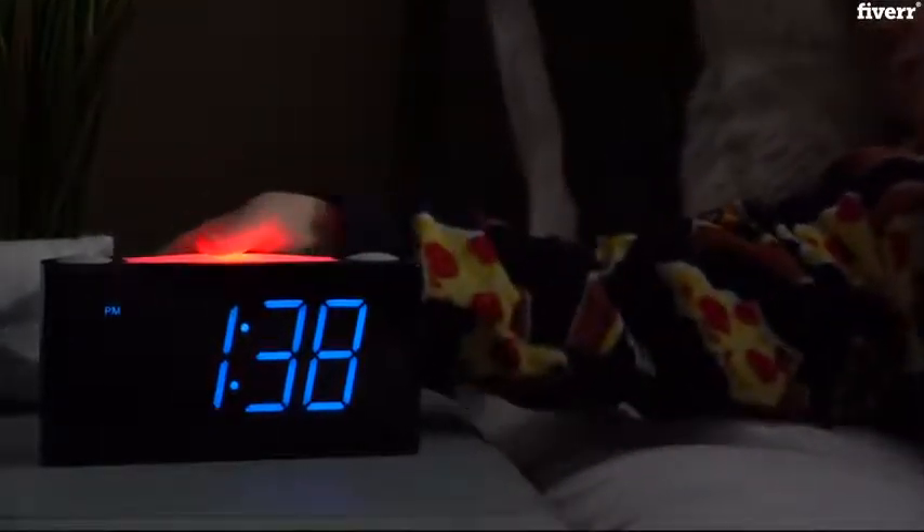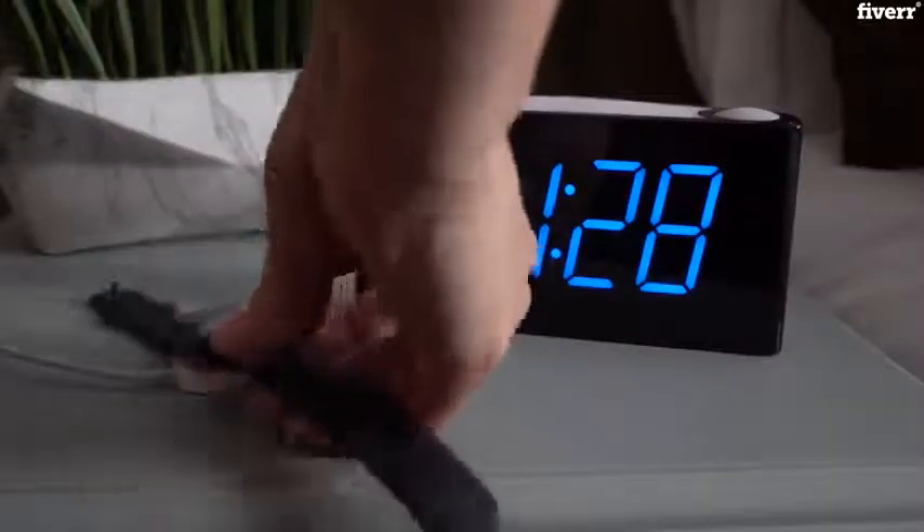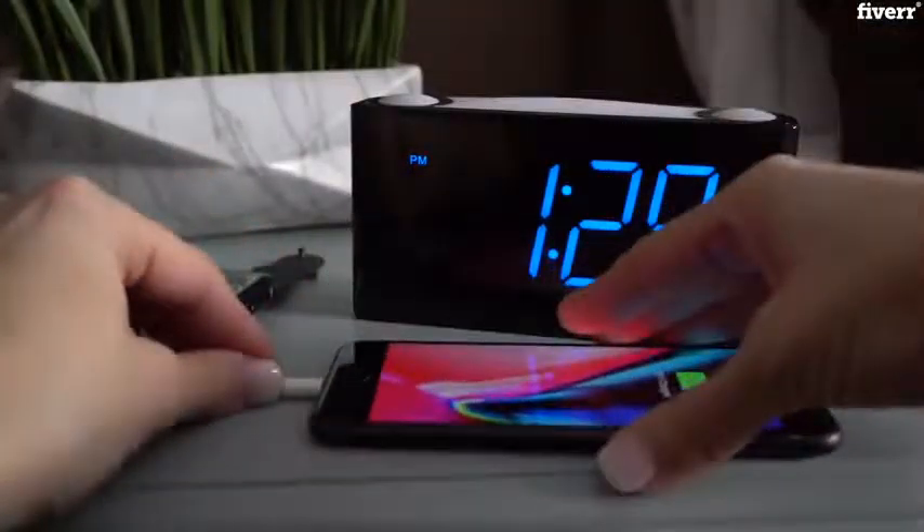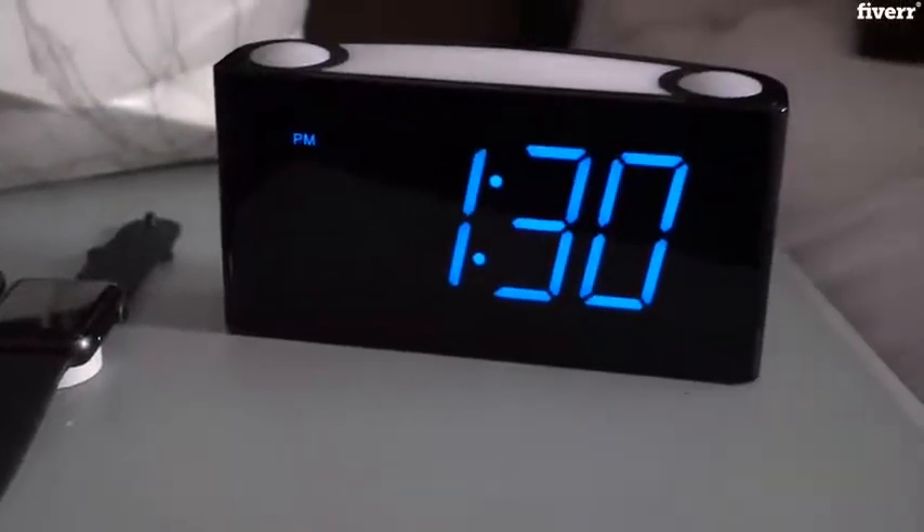The buzzer sound is soothing and relaxing for a nice calm wake up. This alarm clock charges two devices such as a cell phone or a tablet at the same time. Simply connect it to the USB charging port before you go to bed and it will be fully charged when you wake up in the morning.